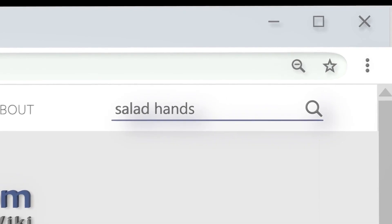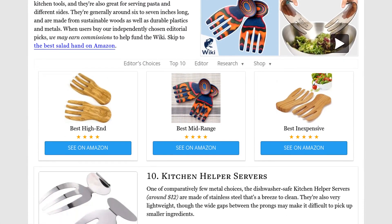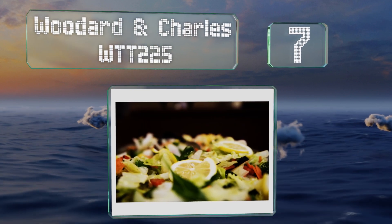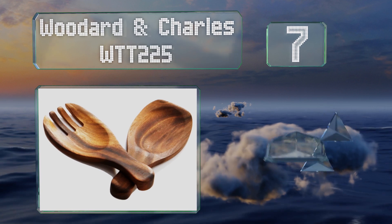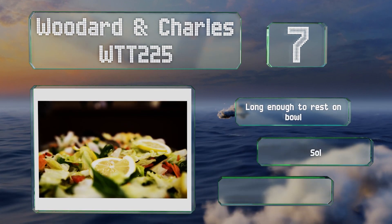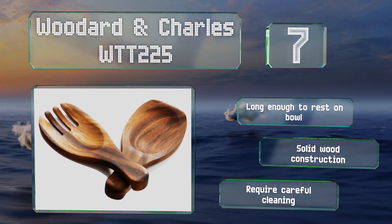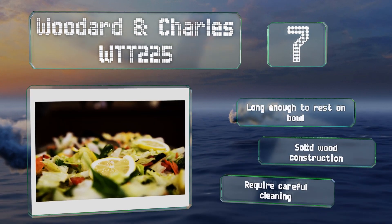At number seven, the Wood Arden Charles WTT-225 consists of a fork and spoon duo rather than the more common twin forks, which can be helpful depending on the ingredients you are using. These are made in Thailand using environmentally responsible practices. They're long enough to rest on a bowl under a solid wood construction, but they do require careful cleaning.